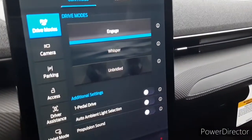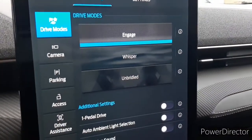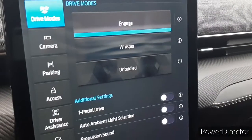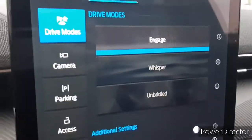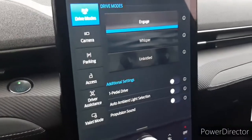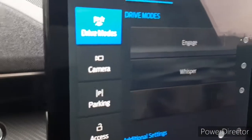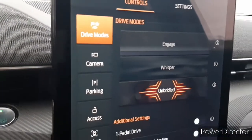I'll show off the driving modes — you have three of them. The first one being Engage, which is your basic, most standard driving mode that you're most commonly going to use. Then you have Whisper, which is the most efficient driving mode. And then you have Unbridled, which I will demonstrate — this is the most exciting driving mode to use.